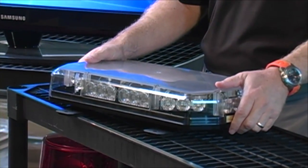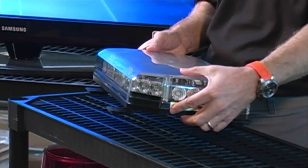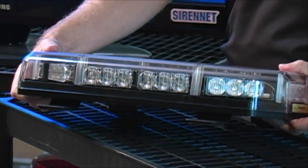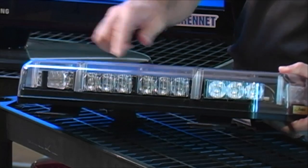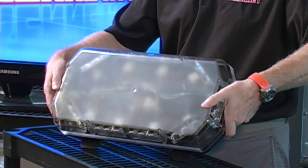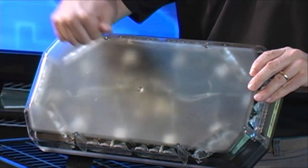Here we have the Shield Mini Light Bar from Code 3. You can either have this light bar with amber or clear lenses, your decision of course. The LEDs themselves inside here, there's a total of 10 high intensity LED light heads combined with a total of 17 flash patterns with an internal controller, so basically it all takes place inside the bar.